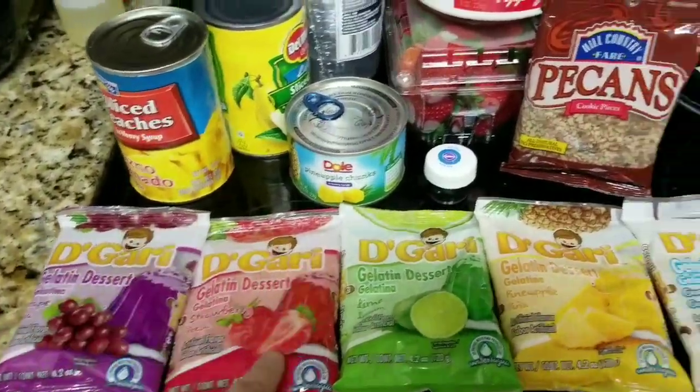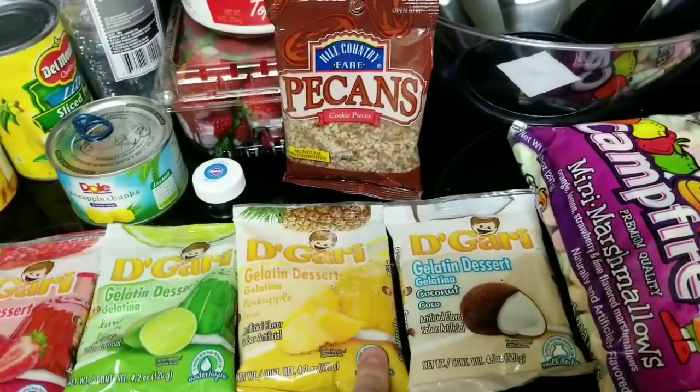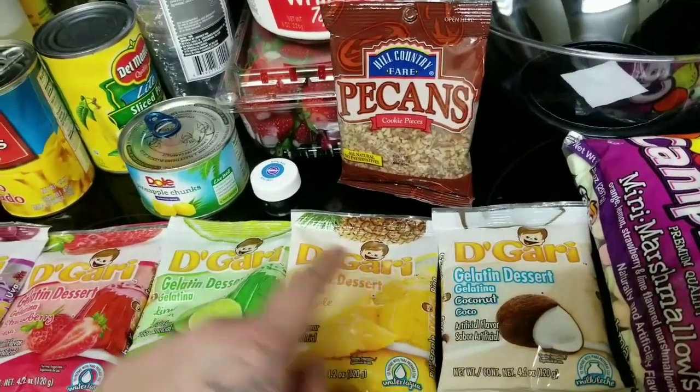For my jello, I'm going to use grapes, strawberry, lime, and pineapple and coconut.